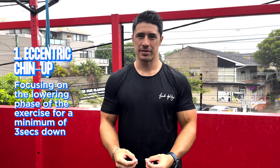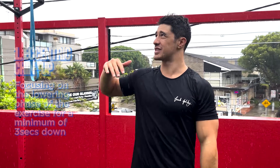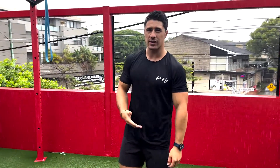The first step to getting your first chin-up is mastering the eccentric chin-up. The eccentric phase of a rep is the lowering phase. What we're going to do is just get up to the top of the chin-up by standing up on this step here — or you can use a bench — and just lower yourself down.